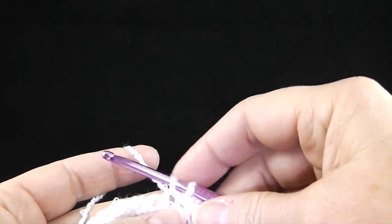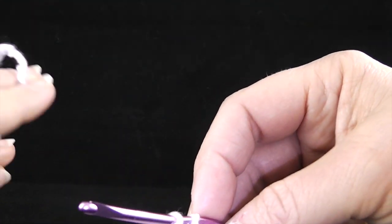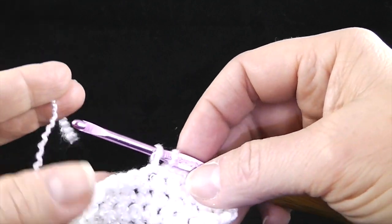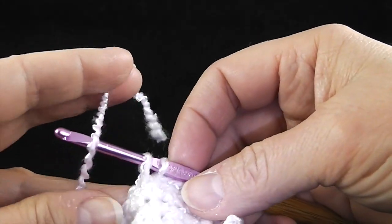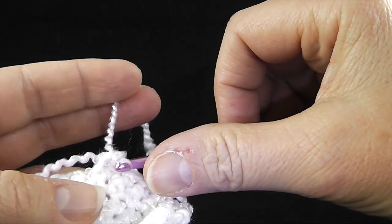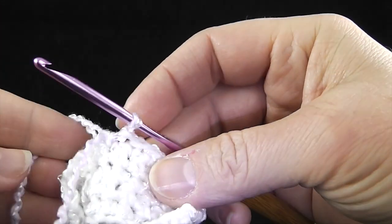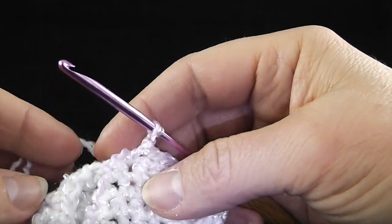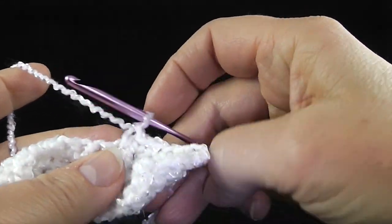Now I'm going to change colors — change to the purple so that this cross motif will stand out. This is going to be the front side facing. So what I'm going to do is before I complete the single crochet, I'm going to change the yarn to purple and pull through purple. Once this is pulled, you can knot this in the back or you can just weave in the ends when finished, however you handle your color changes.